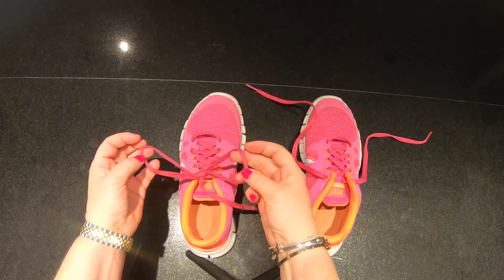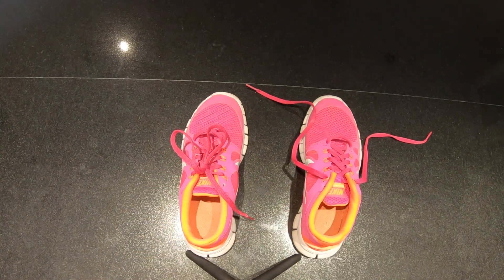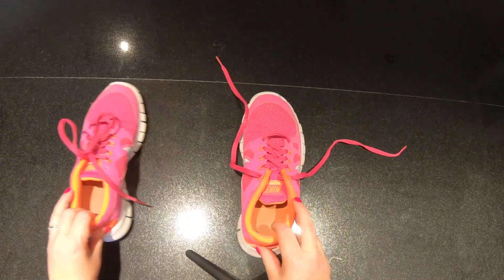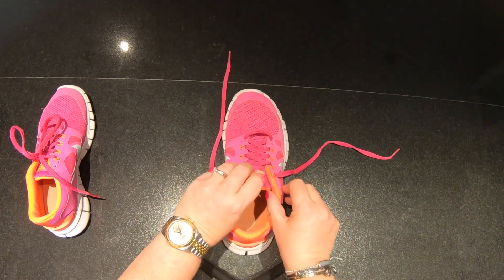And there you have your fastened shoe. I'm going to do it one more time because luckily we have two feet so we need two shoes. I'll pull this one in the middle and move this one out. We're going to start all over again.